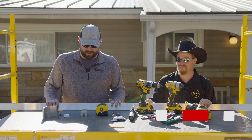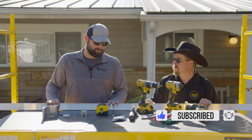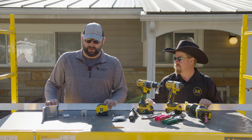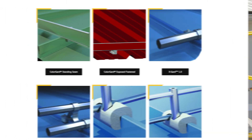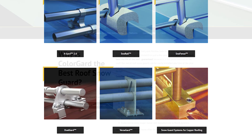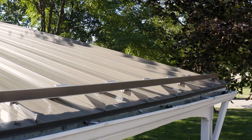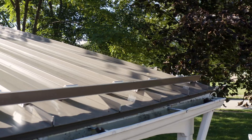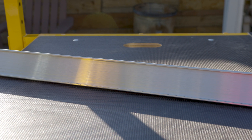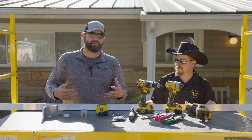Sitting here with Sean Haddock to go over everything we have in front of us and what we need to perform this successfully. We're going to go with a color guard system. You guys have a multitude of different systems, but why I chose the color guard today was we will slide a medium bronze piece of metal through here to match the existing roof. So it's not just going to be a bright, shiny stainless steel or aluminum finished item sitting on the roof — you will have some of that color in there.